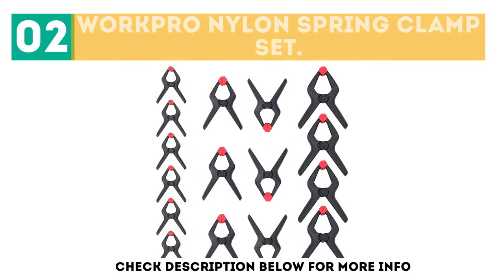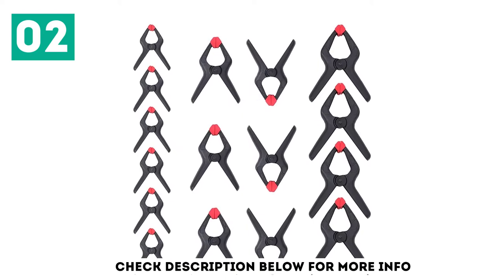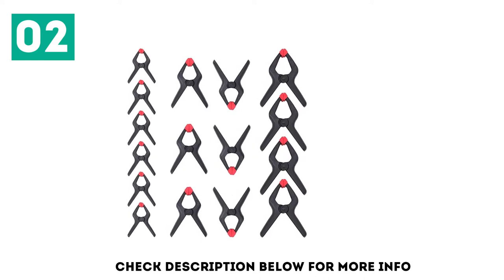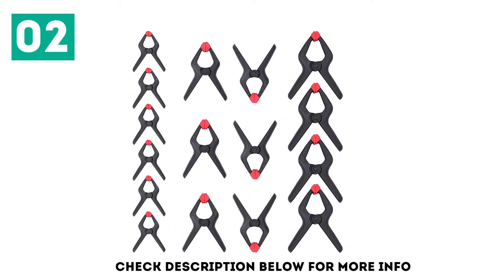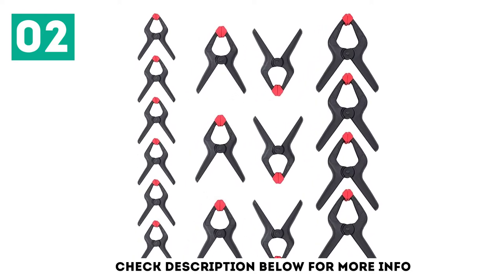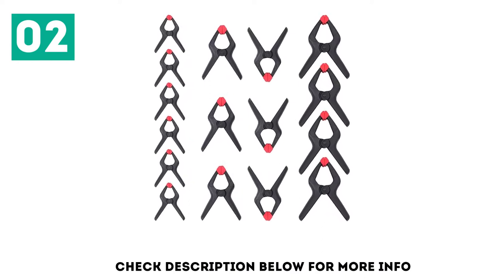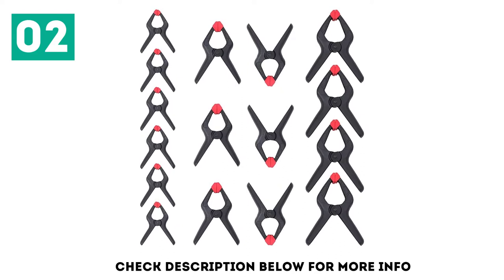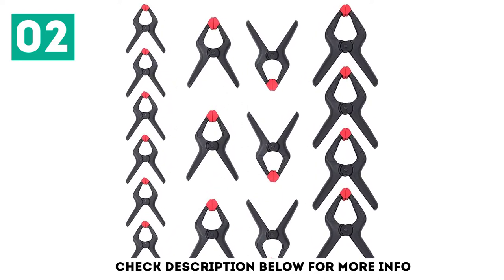The WorkPro Spring Clamp Set is a durable and light accessory. People use them for photography backdrops, wood, carpentry, arts, and crafts. The reinforced nylon construction makes the clamps strong and durable. To increase durability, they are covered with thick pads. While working with irregular objects, the red pads can move easily up to 45 degrees. Moreover, the geometric fine-textured surface offers better friction and prevents slipping — that's how the Nylon Spring Clamp provides excellent holding power.